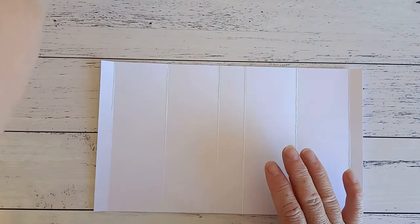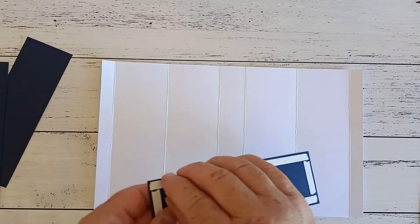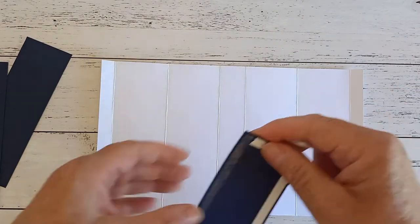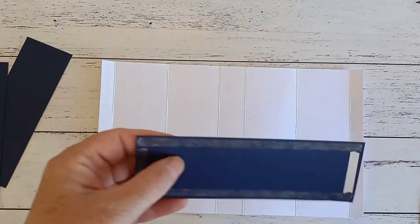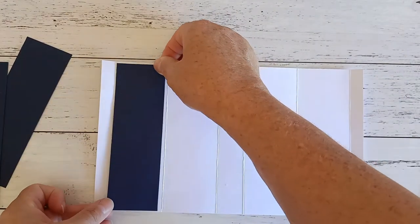Now I have cut out some navy blue cardstock here to be just a little bit smaller than each of my panels. I'm just going to go ahead and lay all those down — again the measurements for all this will be in the instructions — so I'll just pop all these down onto my panels here.